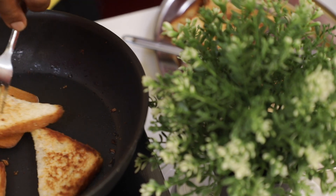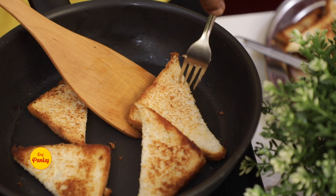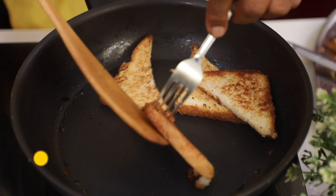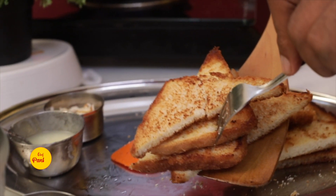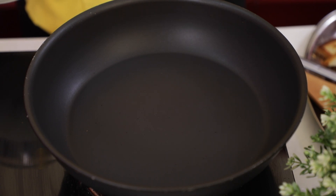As you can see, the two sides have almost been done. You can drain the excess oil and remove it from the pan. Now the bread is ready and we will put it on the side.